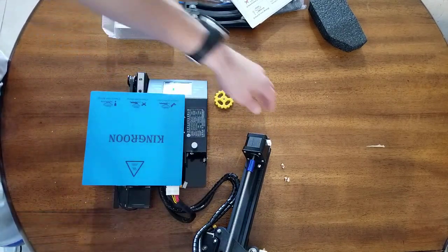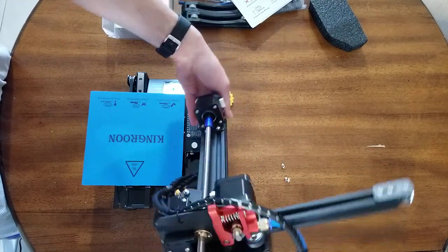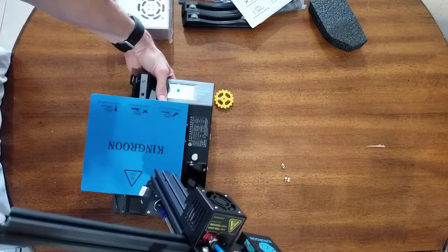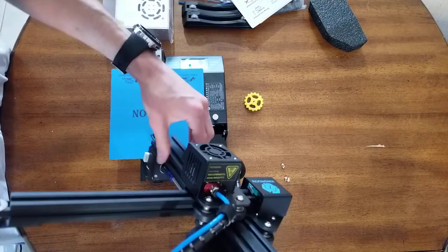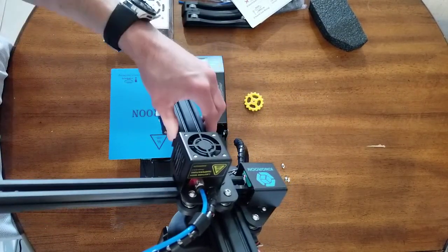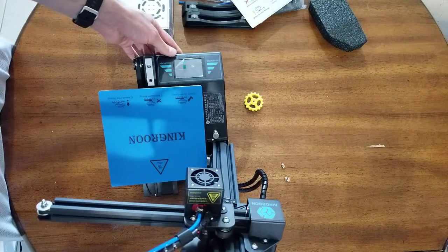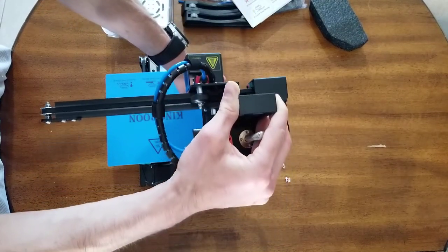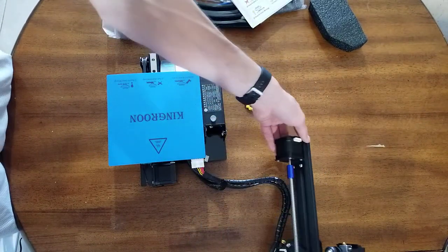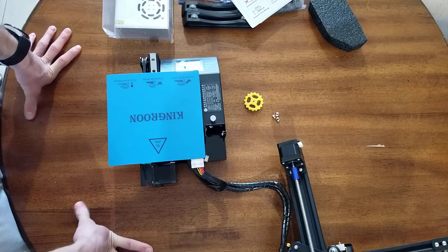That's basically it. The way this will be assembled — I'll make a different video for that — is that basically you'll want the extruder that moves back and forth in the X direction facing forward, installed just like that. Make sure you check for my other video about how to actually assemble this. Like I said, it's pretty easy — just a few screws, I think there are four of them, so you might not even need help with that.